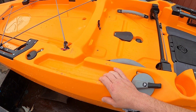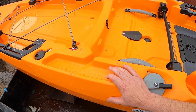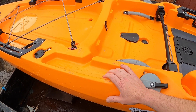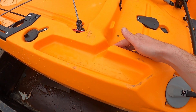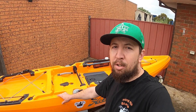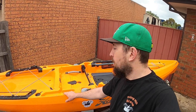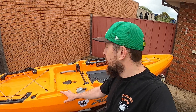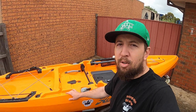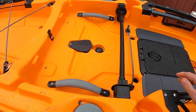There are these little wells on either side — absolutely genius. If I'm changing lures or have some tackle sitting around, I just put it in here and water runs out through the little gap. I was out at Loriston Reservoir last week and had about six or seven lures sitting in here. Yes, if you capsize you'd lose those lures, but this kayak is so stable it's not funny — I have no issues standing up in it.